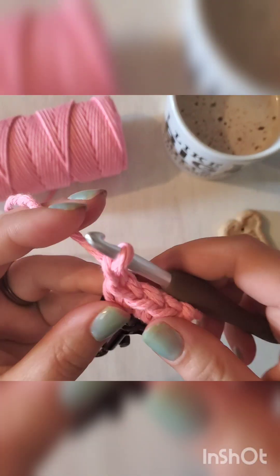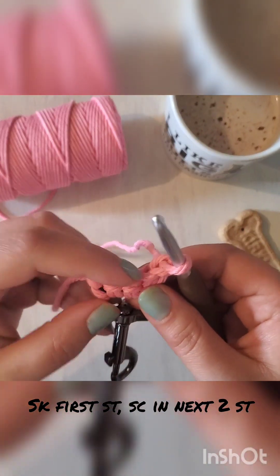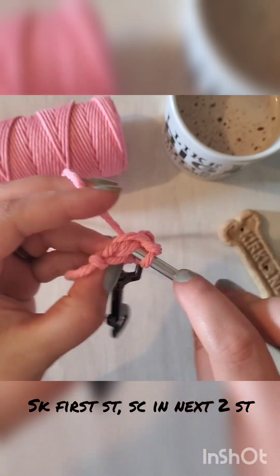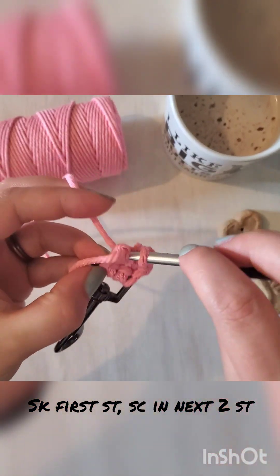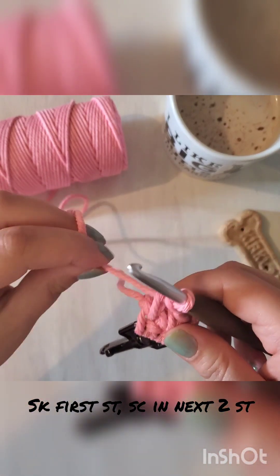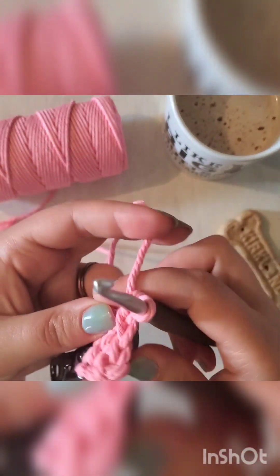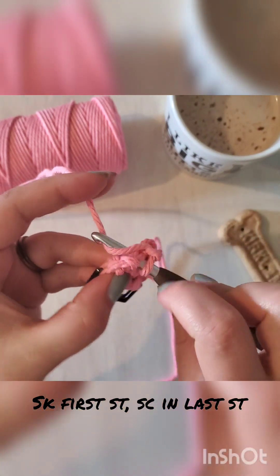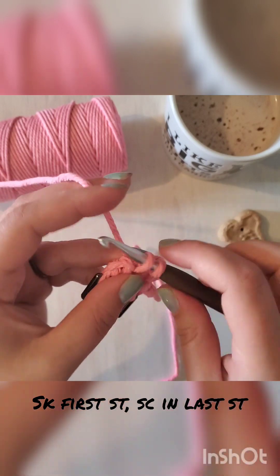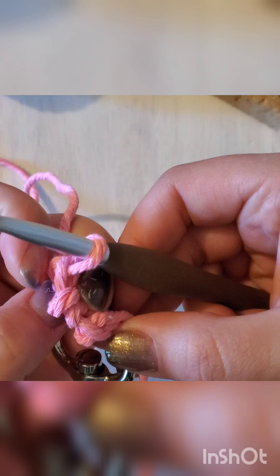Chain one and turn your work. Next you will skip this first stitch and do one single crochet in the next two stitches. Chain one and turn your work again. Skip that first stitch and into that last stitch put one more single crochet — do not chain one here. I have zoomed in so we can see this better.